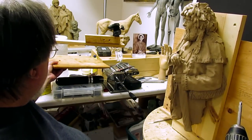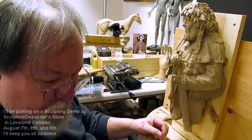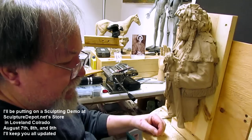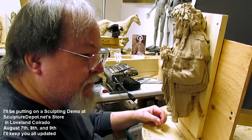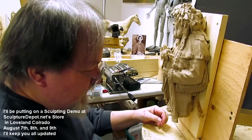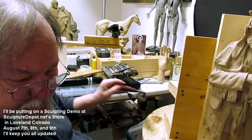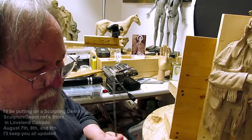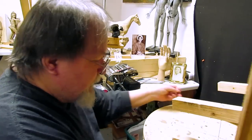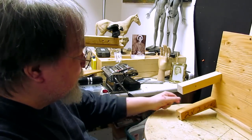I'm going to do a sculpture as a demonstration at the Sculpture Depot dot net store in Loveland, Colorado. Karen at the store asked me to put on a demonstration there over the weekend that they have their big sculpture show. I'll be making an appearance there from the 7th, 8th, and 9th of August. I hope to see some of you guys there if any of you live near Loveland, Colorado.